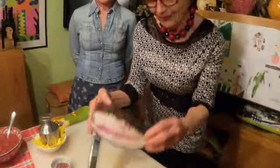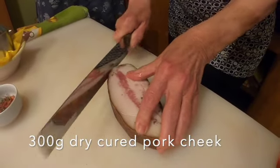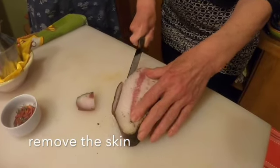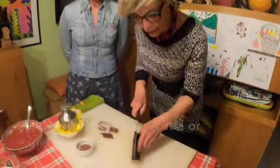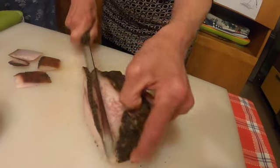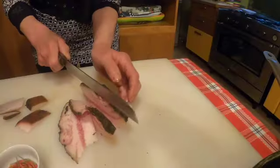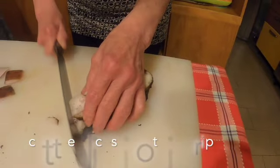Cominciamo subito. Questo è il famoso guanciale. This is dry cured pork cheek. Gli togliamo la cotenna — take off the skin. If you can't get dry cured pork cheek, you can use pancetta instead. Make sure it's not smoked. Lo tagliamo a fette di un centimetro circa — slice into about one centimetre slices. It's quite fatty and not easy to slice. Then we're going to cut those slices into strips.